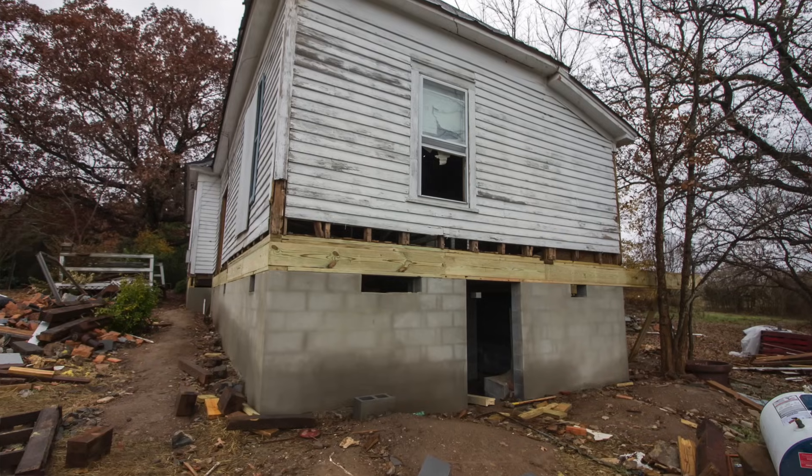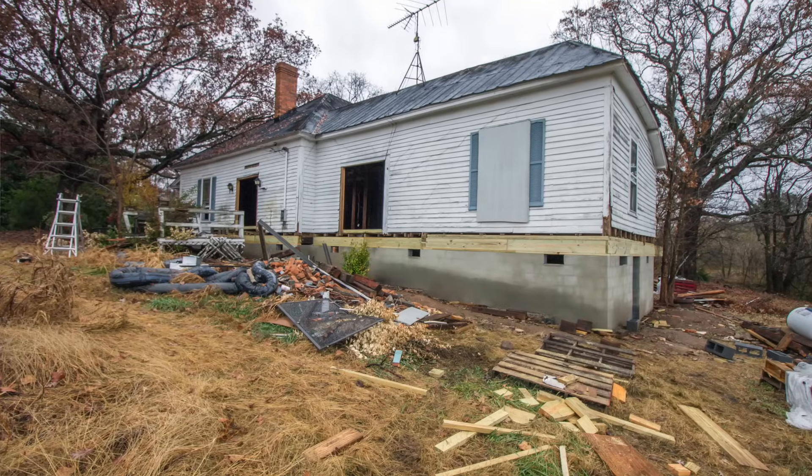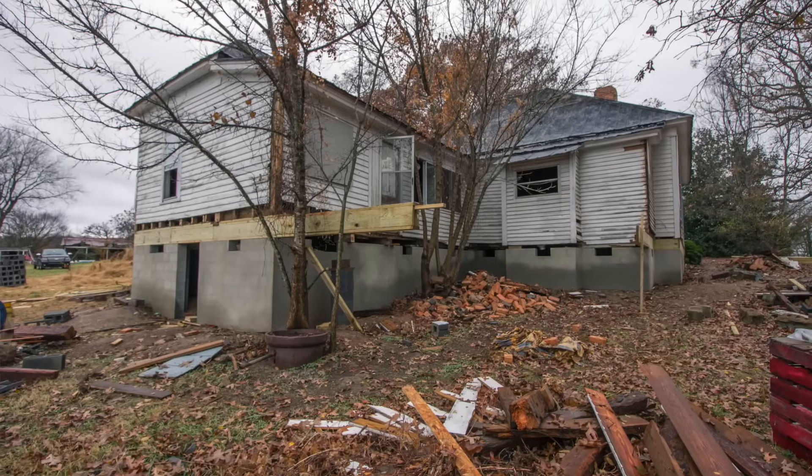So how do you replace a foundation under an existing house? That was one of the first challenges we ran into with our old house, and it's actually not that difficult.